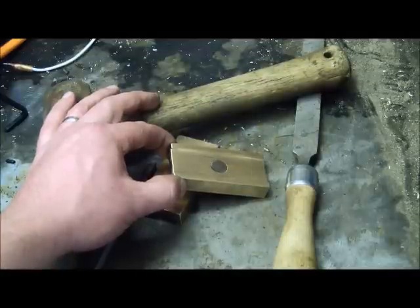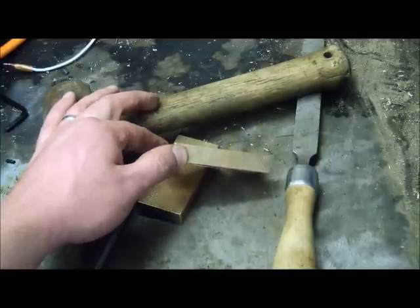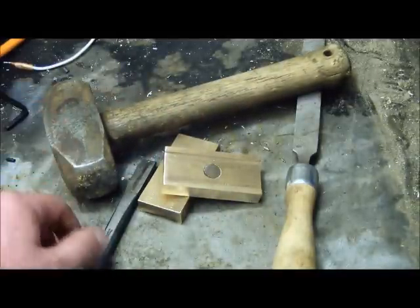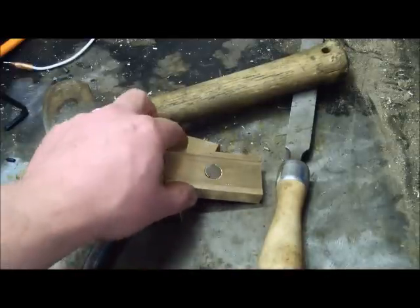Here's proof that you don't need fancy tools, CNC, mills, any of that stuff to machine metal. Not using anything fancy, just a good old grand marteau, hardened tool chisel, file, and a drill to put the magnet in.